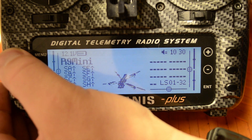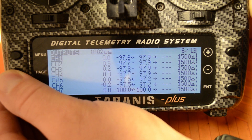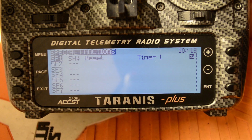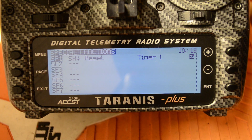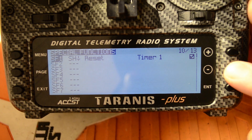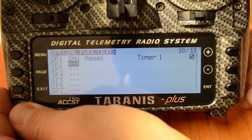With our model loaded up, go into the menu and press Page until we reach the Special Functions page. I already have a special function set up — SF1 to reset my timer. You can see as I activate the switch, the SF goes bold whenever it's activated. I'm going to go down to Special Function 2 and press Enter.